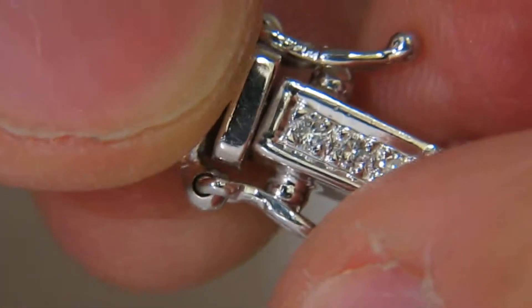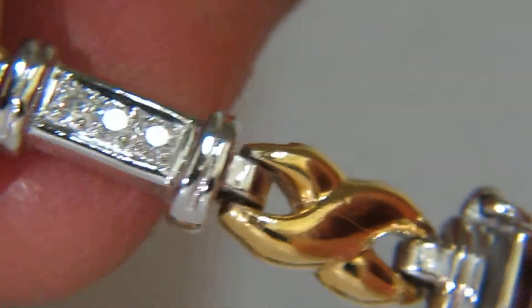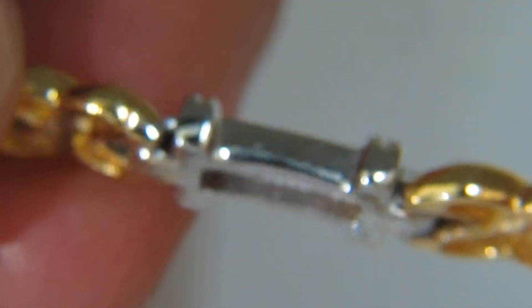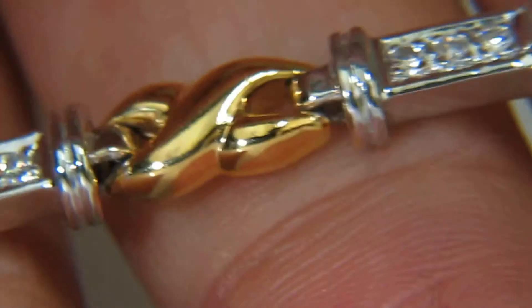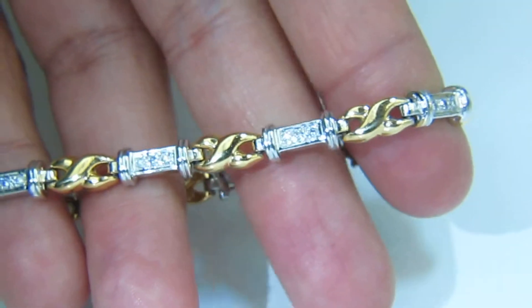Secure for everyday wear, the bracelet has a double locking safety clasp of two-tone design. 14 carat. The diamonds come out to about 0.40 carats.